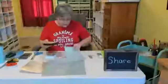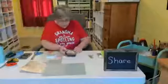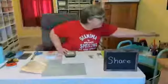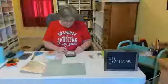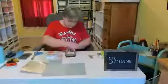What I'm going to do is turn this upside down and trace around it, and then I'll do the other one in the other paper.